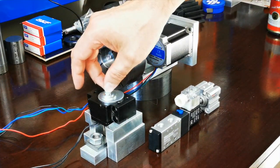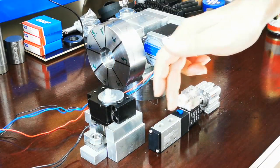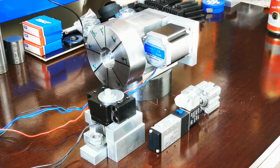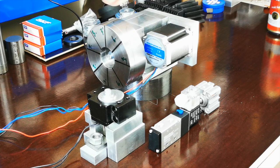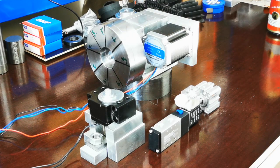Ich habe einen Elektromagneten, den ich mit meiner Interfaceplatine steuern kann – er simuliert, wie der Bolzen vor und zurückgeht. Wenn der Magnet anzieht, geht der Bolzen nach hinten; wenn er loslässt, drückt eine Feder den Bolzen wieder ein und sperrt. Für die Nullposition brauche ich einen Endschalter, den ich hinten provisorisch montiert habe. Bei der Referenzfahrt zieht der Bolzen zurück, die Achse fährt auf 0 Grad, macht eine Präzisionsreferenzfahrt und dann schießt der Bolzen wieder vor.